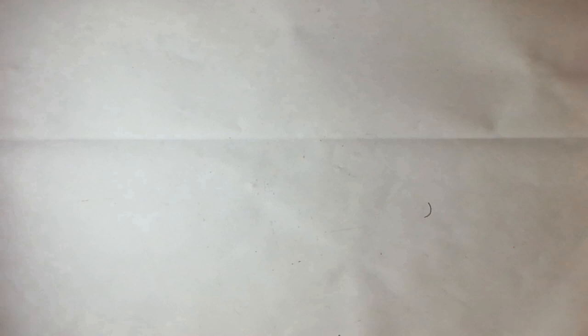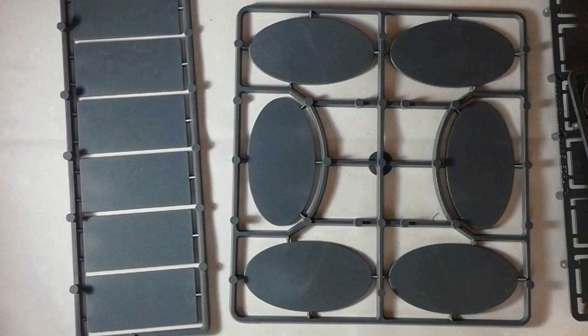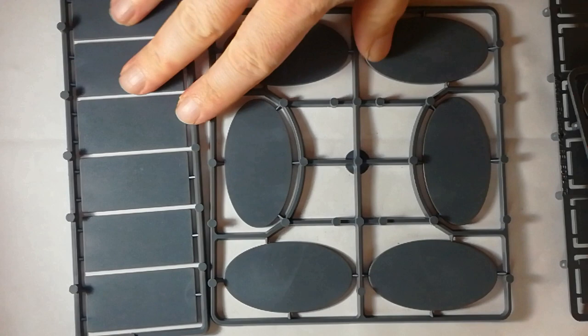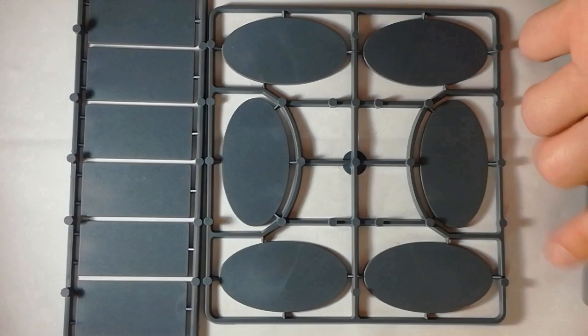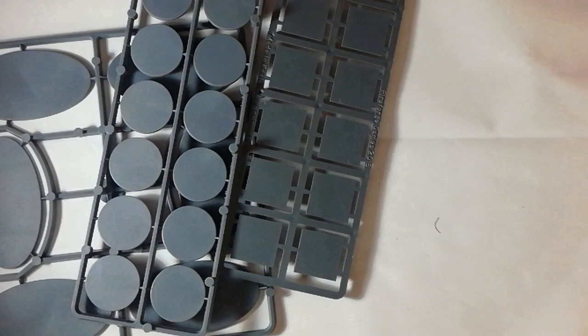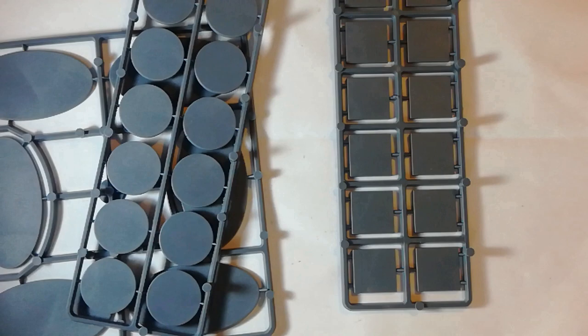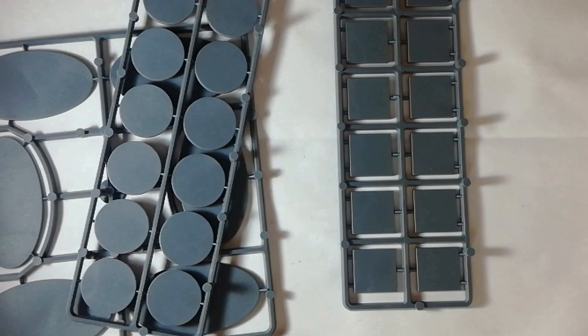Just to wrap up, a quick look at the bases. Cavalry comes with rectangular ones and oval ones, so you can base them however you would for whichever game you're making them for — rank and flank on squares and skirmish on ovals. It's nice to have that choice. The infantry of course have squares and circles. They are just flat pieces of plastic, nothing fancy. GW bases of course have hollow insides which allow for fancy shenanigans with weights and magnets. There is a bit less scope for doing that with these flat ones, but it's not impossible.